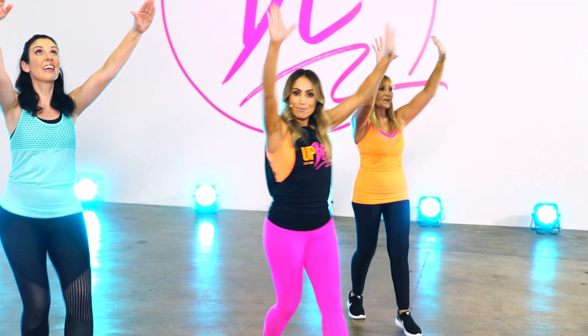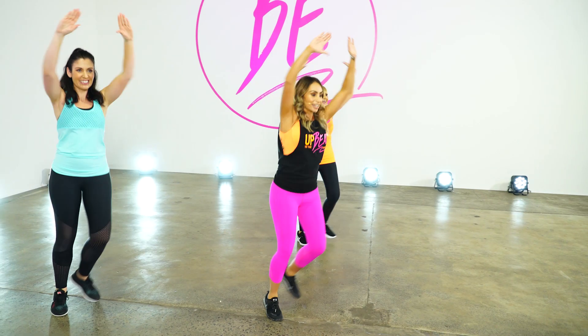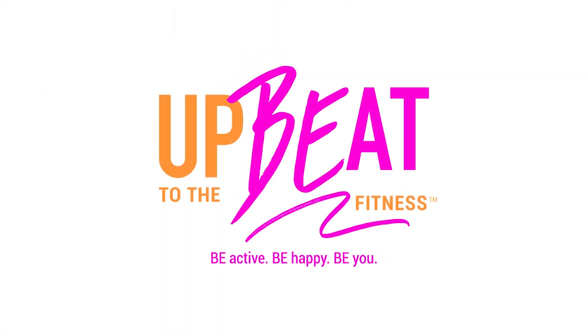Are you ready to walk yourself to a fitter, fabulous and more energised you? We're back and so excited to introduce Dance That Walk 2, the must-have new workout that is fun, low-impact and full of your favourite dance moves.